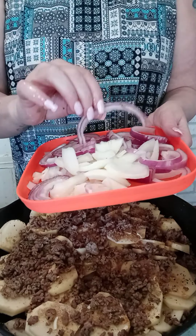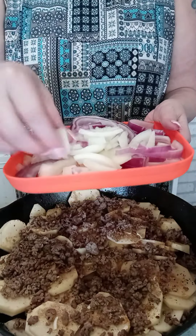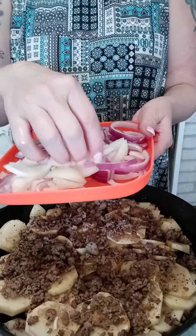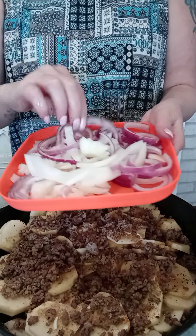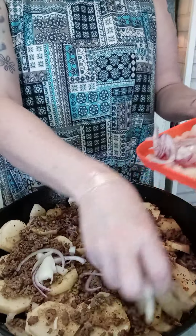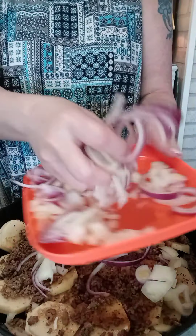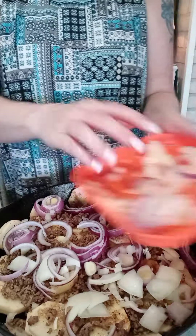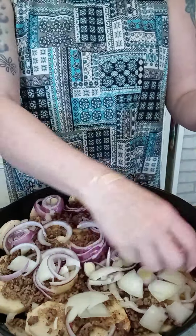Then you're going to take your onions — it calls for about two large onions. I did not have two white large onions, so I have a decent-size white onion and one red onion. We're going to layer that on top of the ground beef. It looks like a lot of onions but it really does cook down quite a bit.